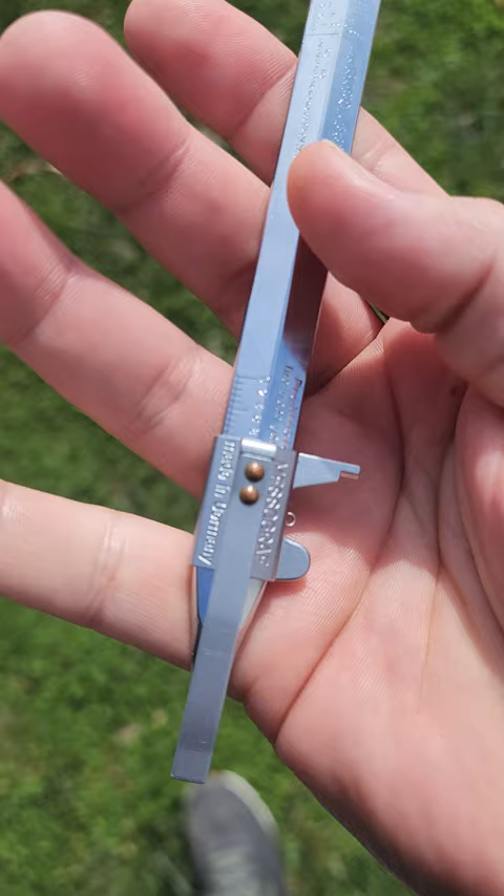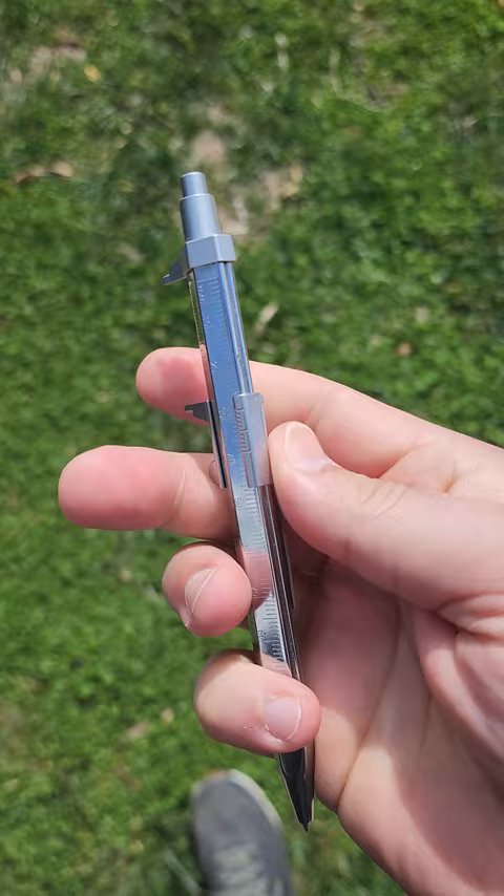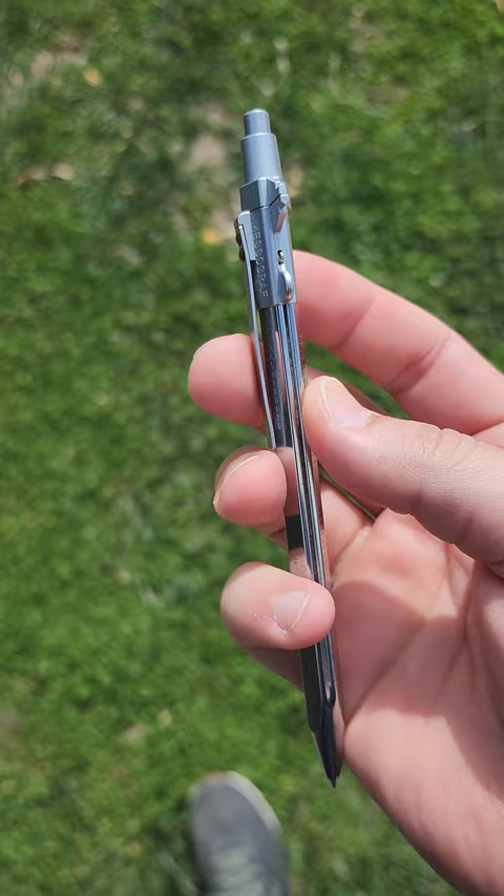It's pretty incredible that they're able to fit everything into this, and you might be surprised to find that it'll measure within one tenth of a millimeter. Really cool item. Definitely something to check out if you're looking for a gift for someone who's more engineering inclined.